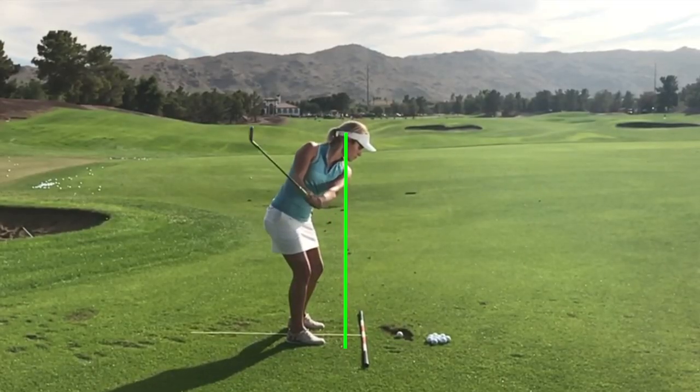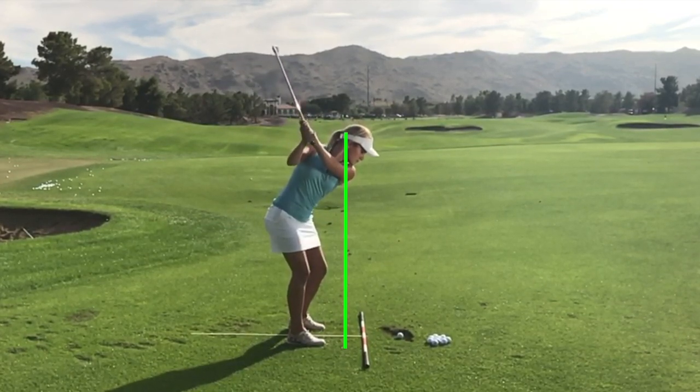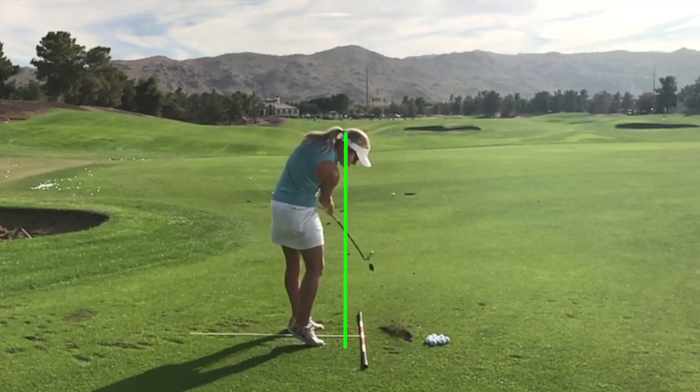I didn't bump into that wall. I kept over the golf ball, my center of gravity right here. And that is the recipe for some beautiful iron shots.